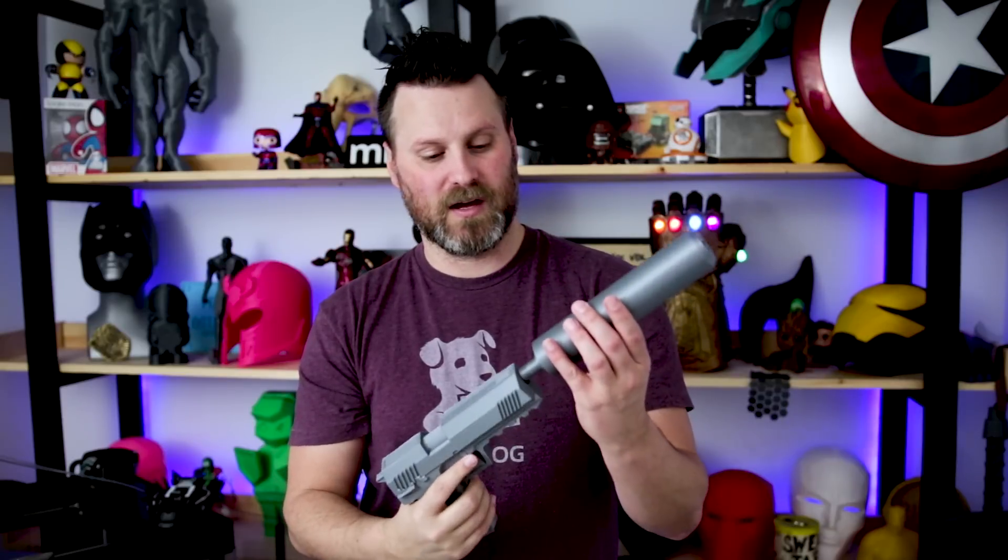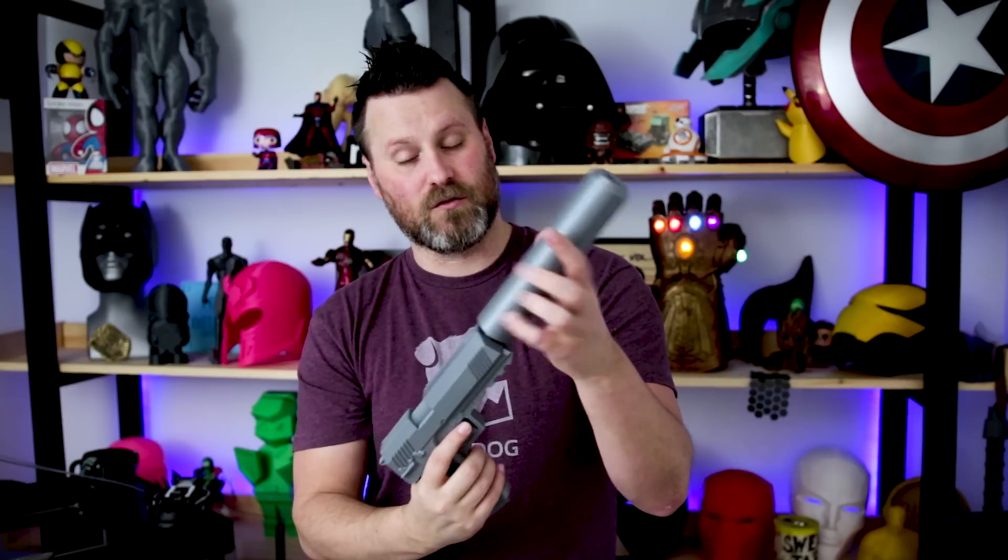Price-wise they're pretty comparable and the build volume is the exact same. My CR10 Simplify 3D profile that I use for pretty much all my CR10 printers I was able to directly use on the A5 as well, which is nice. Didn't have to really recalibrate or anything like that — it's just been working really clean right from the get-go. So stay tuned for that.